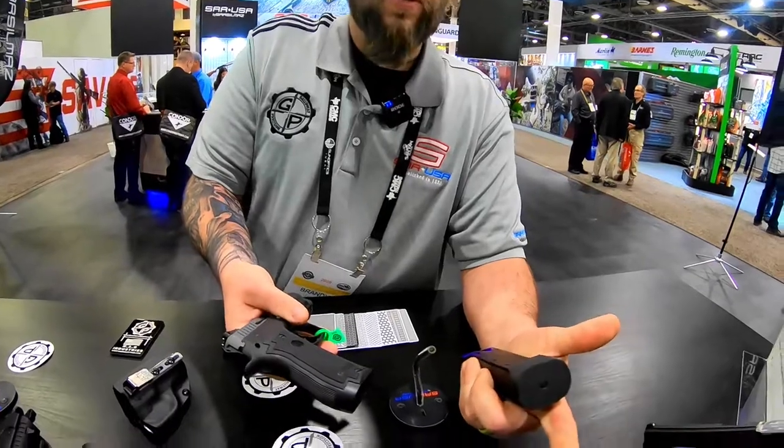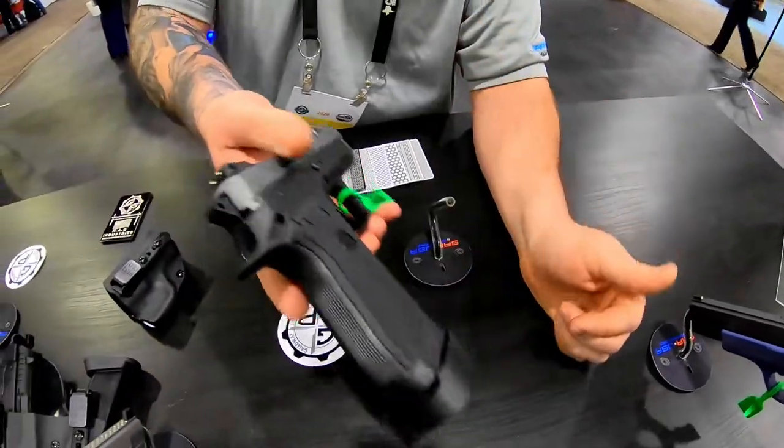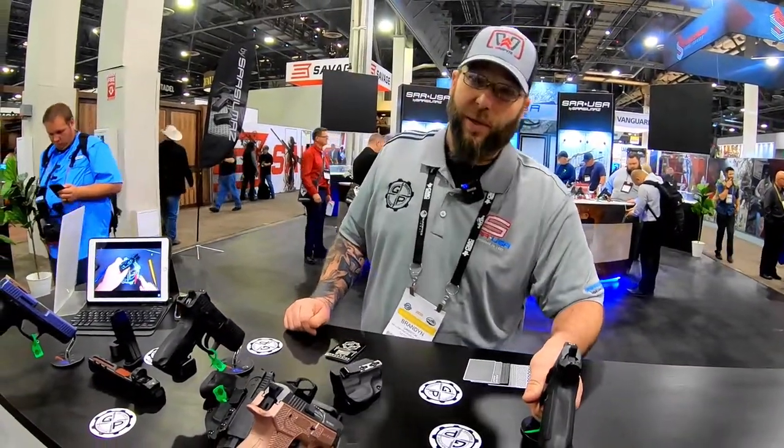We also have our plus-2 extension, so that gives you 16 plus 1 rounds of the Lord's caliber. So this isn't so much a carry gun — this is a boxing match right here.